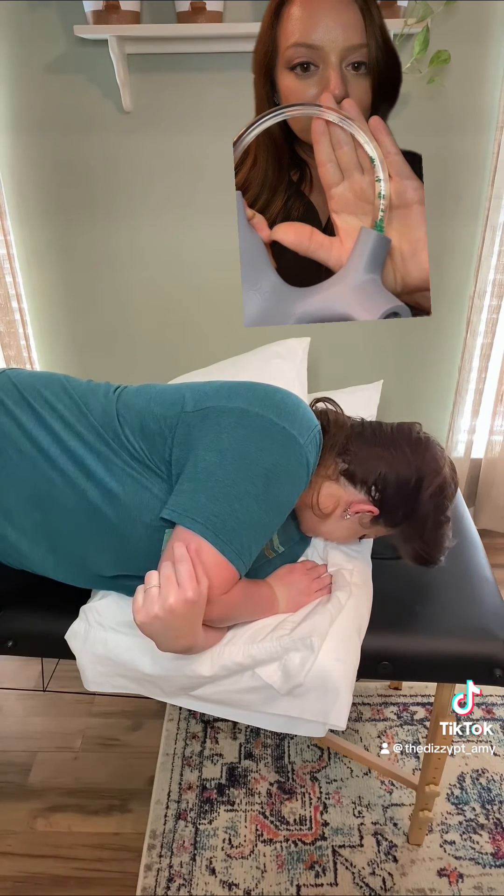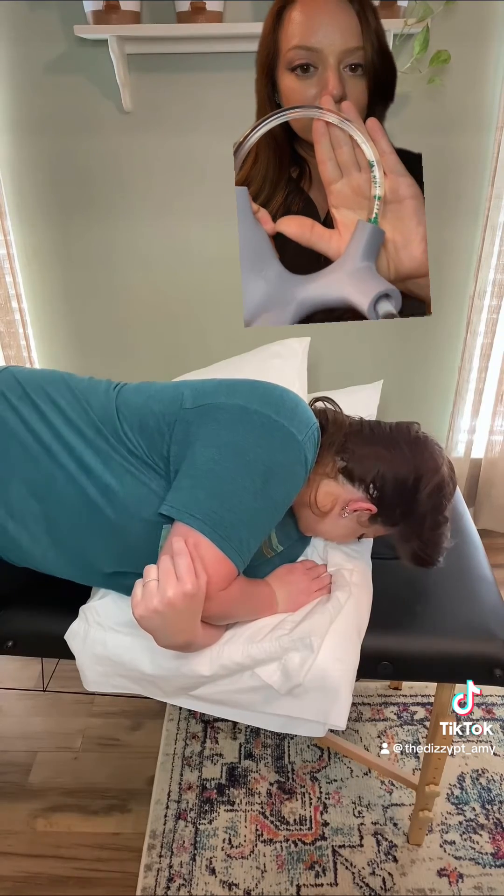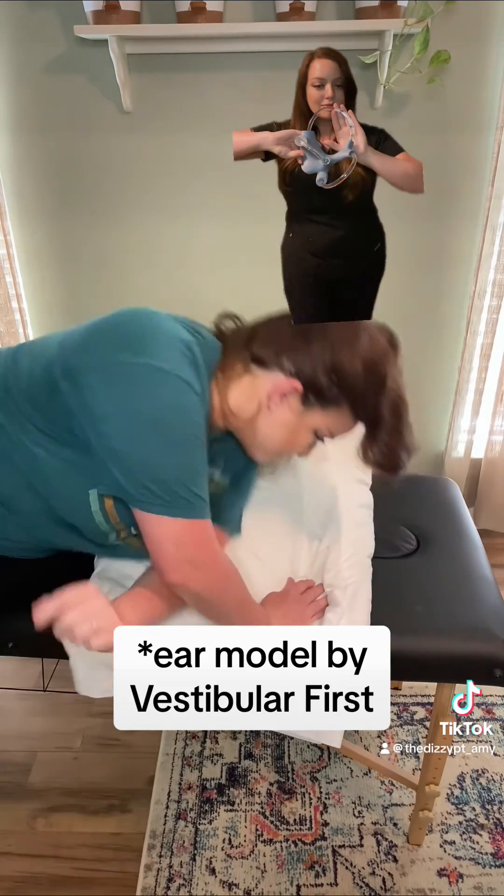This is a treatment for a condition called benign paroxysmal positional vertigo, which is a common cause of vertigo.